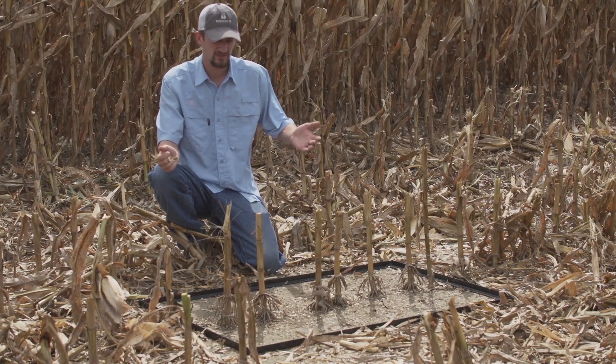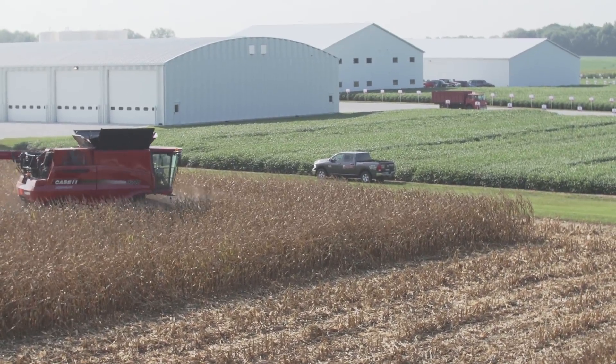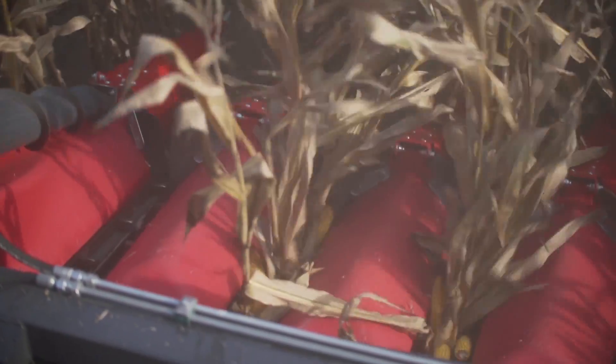On average, you're looking anywhere from half a bushel to a bushel header loss as what I'd call acceptable. So overall, pretty pleased with how the head's performed.